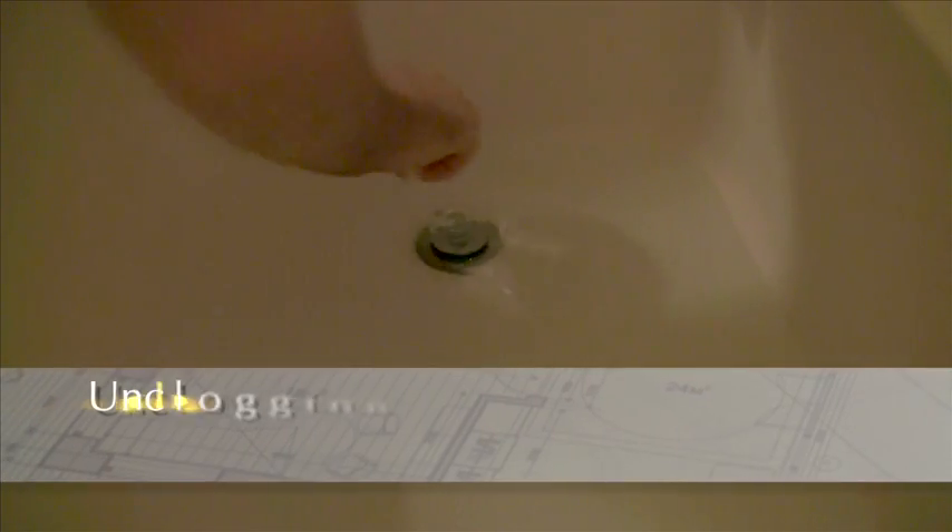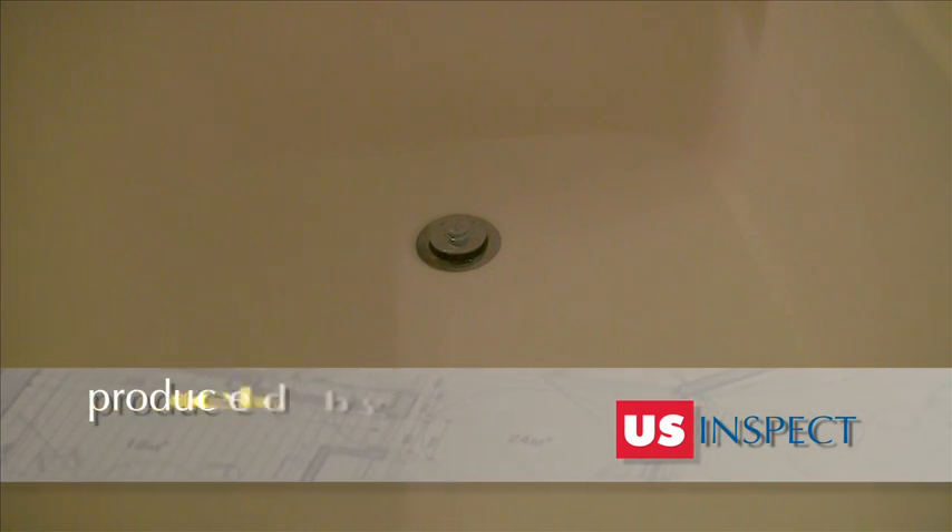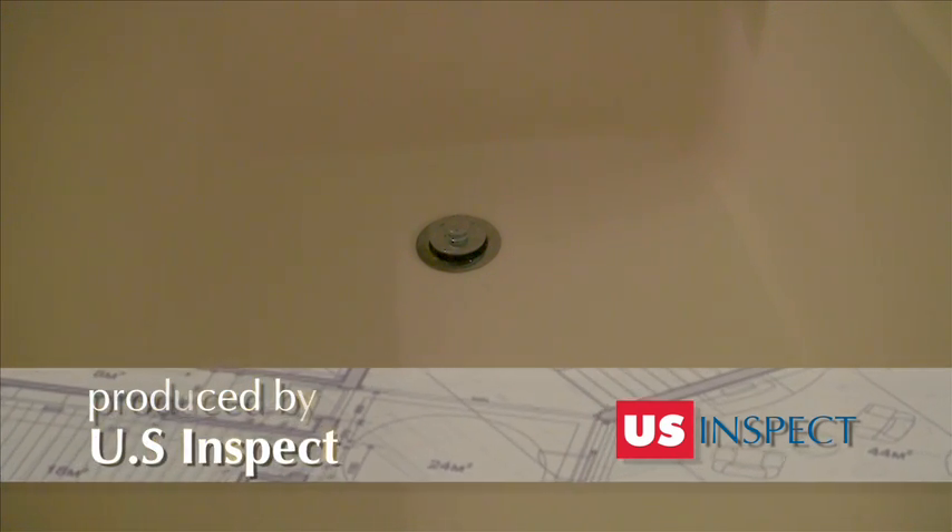This video shows how to unclog a slow draining bathtub drain. In many cases, homeowners can accomplish this task with very little effort using very simple tools.